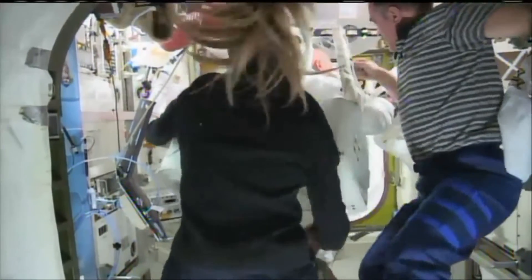Last winter during an EVA, water accumulated in a helmet on one of the crew and they had to call off the EVA early and bring him back in. It turned out to be a pretty near thing.